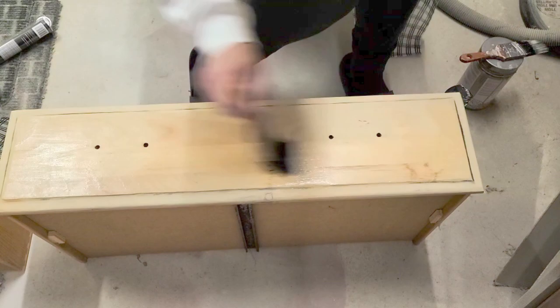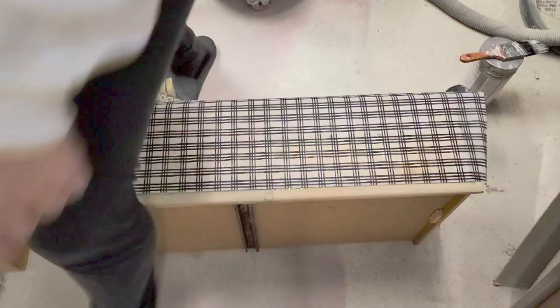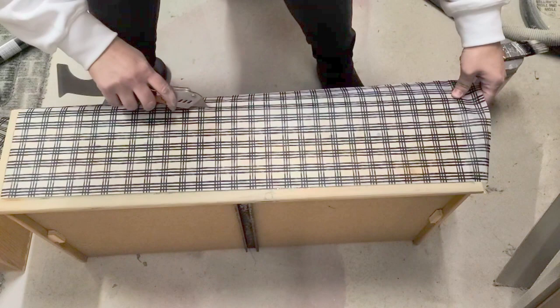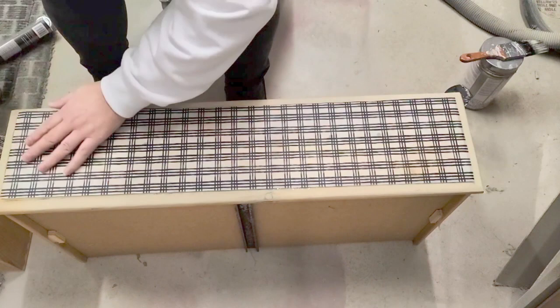Once that had dried, I put clear coat from Country Chic Paint onto the surface using my angle brush, and then placed the tissue paper on top. I then used my utility knife to cut around the edges where I wanted it, and removed any excess paper as well.